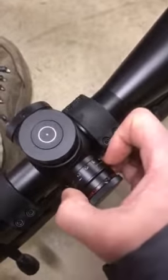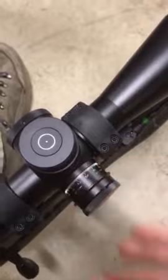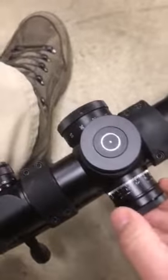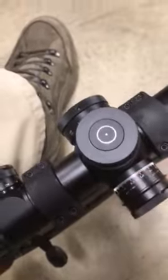The turret is locked at this point — you can't turn it. You pull that back and now you can turn it. That's how it works. My windage knob does work now too; as you can see, it pushes all the way in. It wasn't pushing in before.